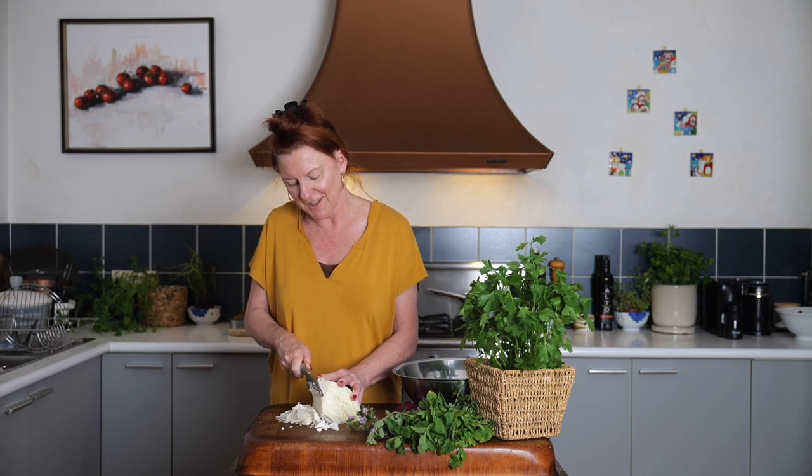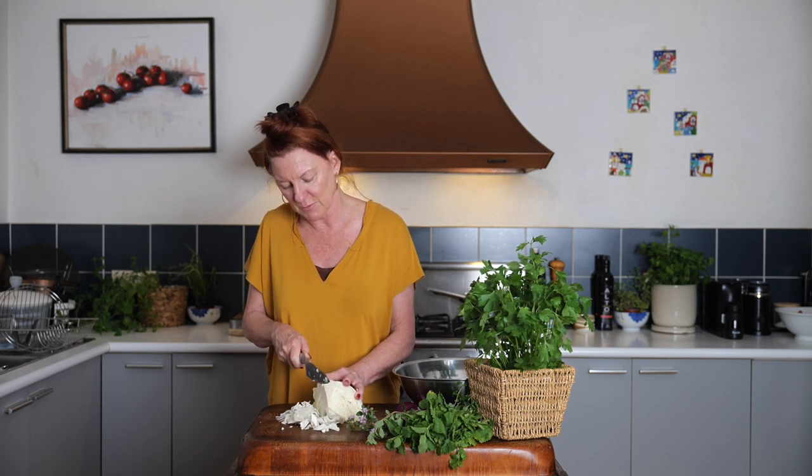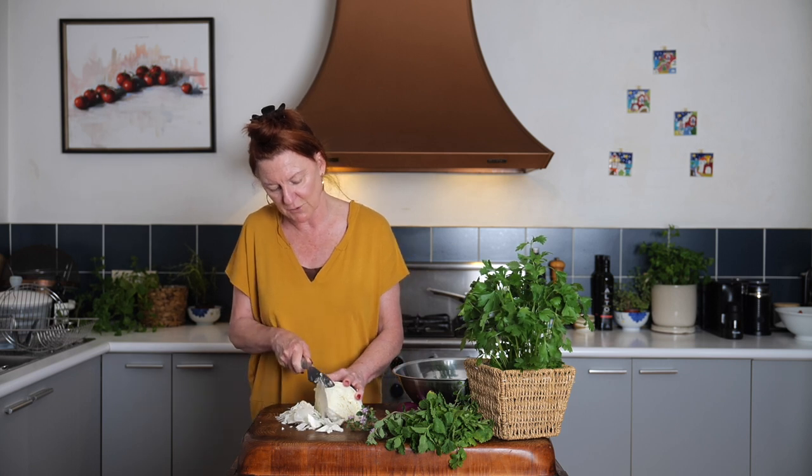Whenever I shave cabbage or lettuce like this, I remember my darling grandmother who used to shave an iceberg lettuce within an inch of its life to make the most delicious iceberg salad.